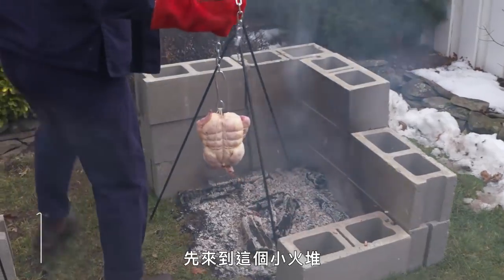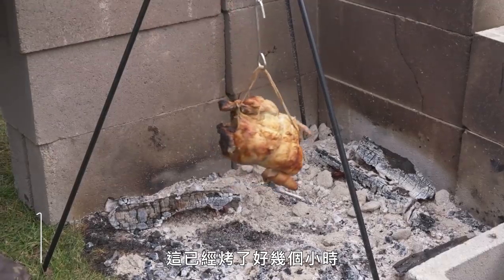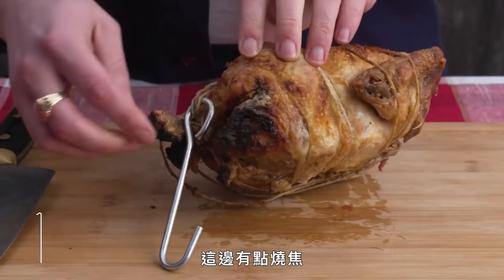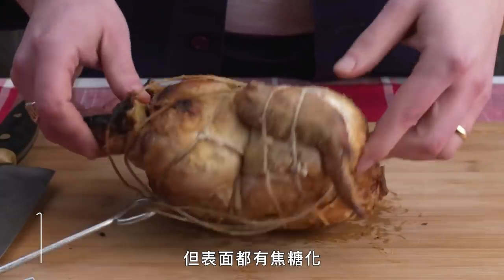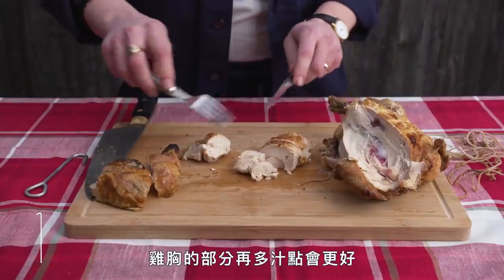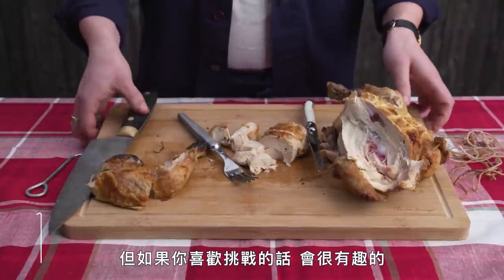Chicken on a String. We bring the chicken over to this fire pit, hook it onto a tripod, and let it dangle while it cooks slowly by the fire. After a couple of hours of adjusting position from time to time, it looks about done. We got a little bit of singeing — cooking over live fire is an art and I'm no artist — but the caramelization all around is there. White meat could be juicier, but the smoke flavor is amazing. Dark meat is really good. This method is tricky to nail, but super fun if you're up to the challenge.